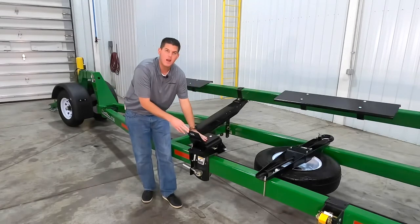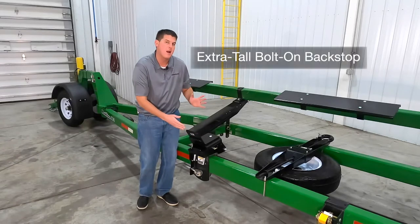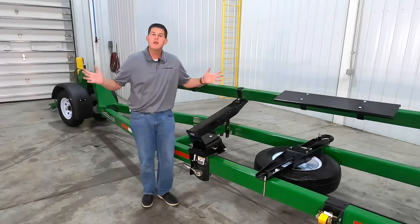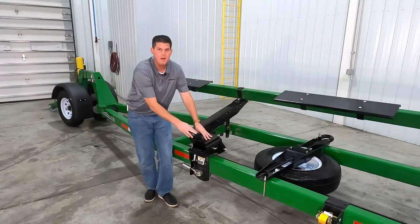You can see that we have a nice wide landing area and an extra tall backstop for the pipe to rest up against. If you need additional clearance you can easily unbolt this extra tall backstop and remove it.